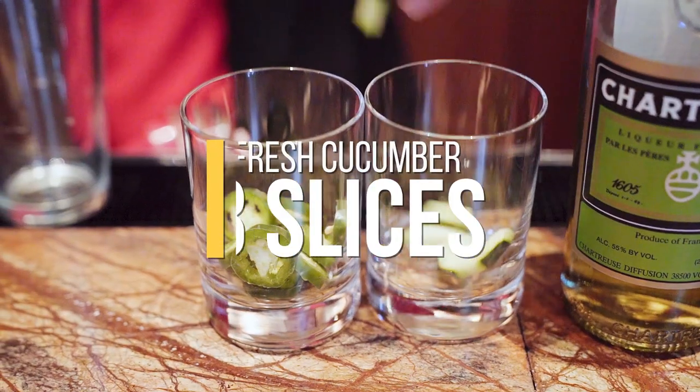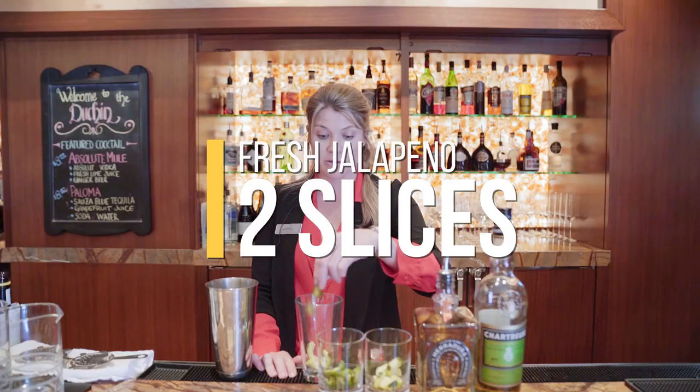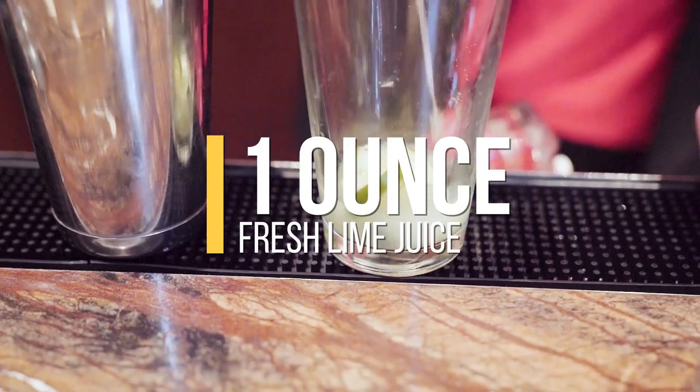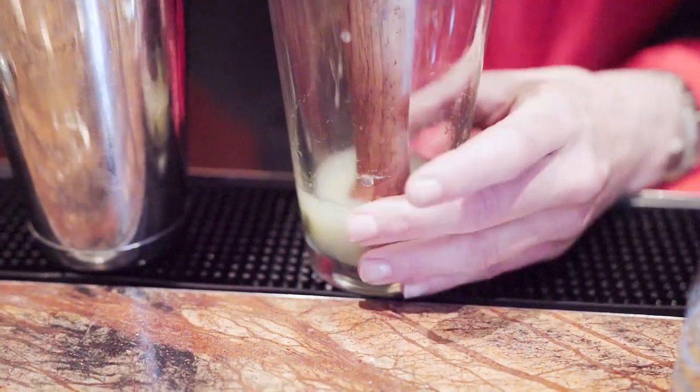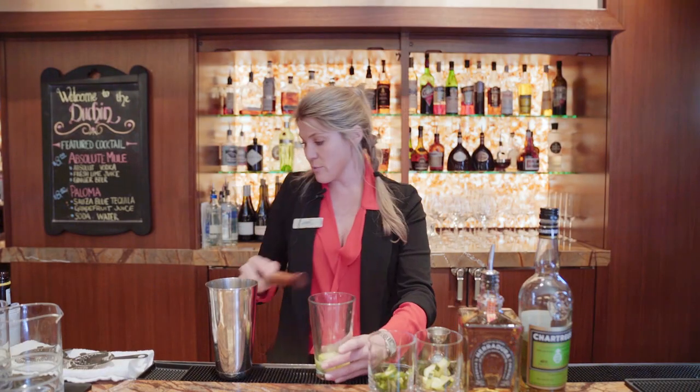We've got some fresh cucumbers here — we're going to do about three of those. Depending on how spicy the jalapeños are, we're going to do two of those. We have an ounce of lime juice, and of course we're going to muddle those up. It's not necessarily a margarita even though we're putting tequila in it — we're trying to do something a little different here. So we're muddling that up.